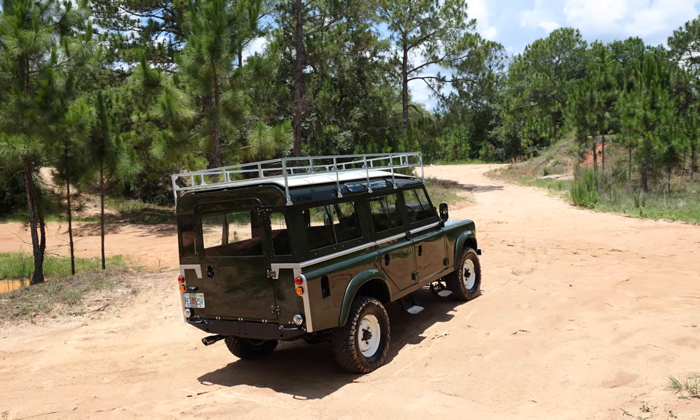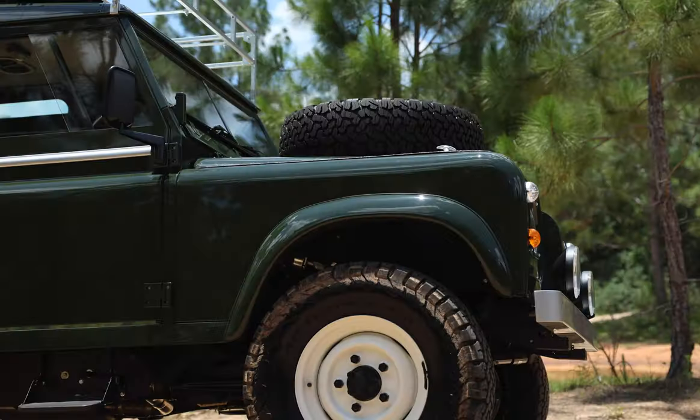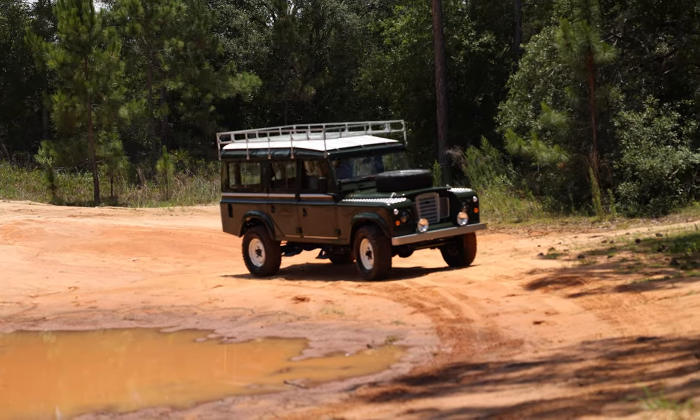This Series 3 features a full white roof, silver front bumper, black side steps, and two Hella spot lamps up front.